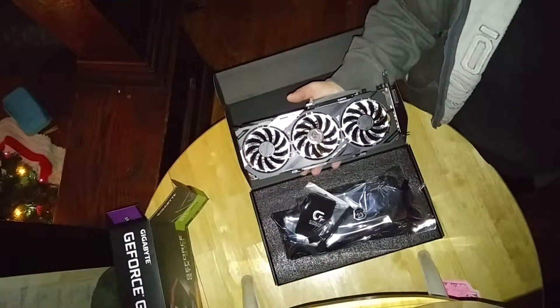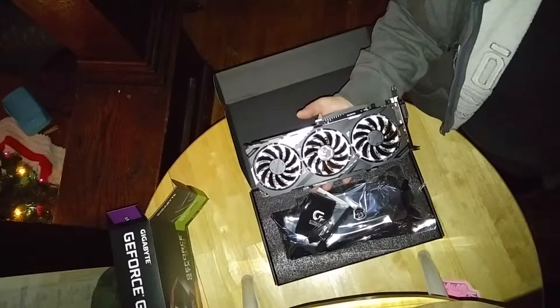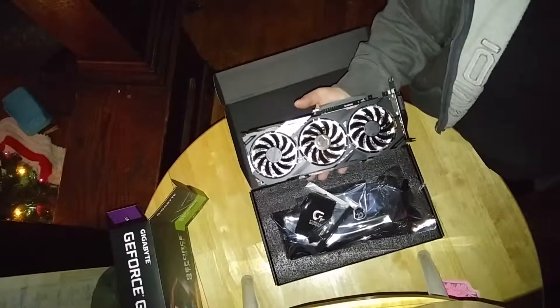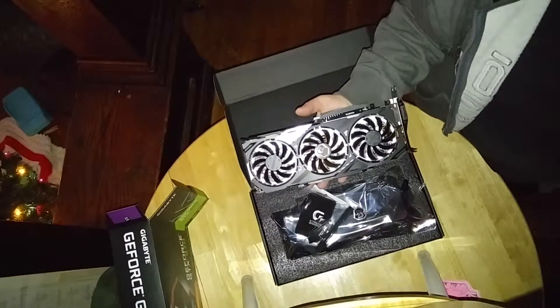I have the Hyper Evo 212 tower cooler. I have a Crucial MX100 solid state drive and I have two 1TB hard drives. It's all inside a NZXT H440 case.